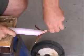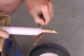Fold back the inner copper conductors to expose the black filler core. Cut and remove the core with a knife. Return the copper conductors to their original position.